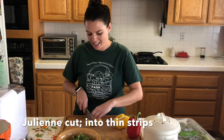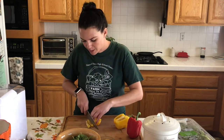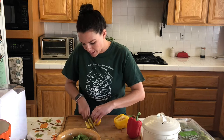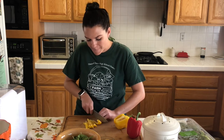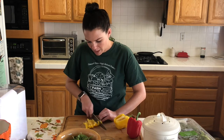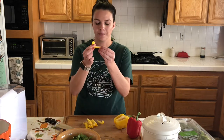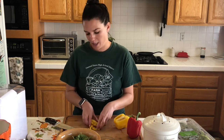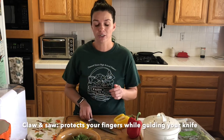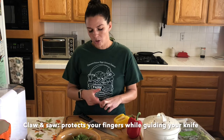We're going to cut them into really thin little strips — it's called julienne. They're little strips like this, a big julienne. If you saw when I was cutting there, I used a method called claw and saw. We do that for a couple of reasons: one, so we don't chop off the tips of our fingers, and two, we can use our knuckle to guide the knife so that we know exactly where it's going.